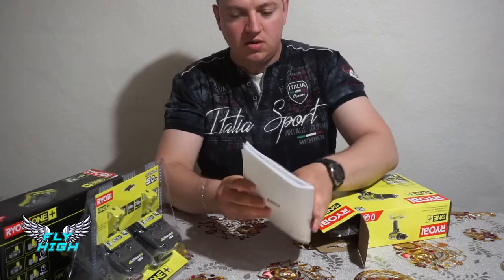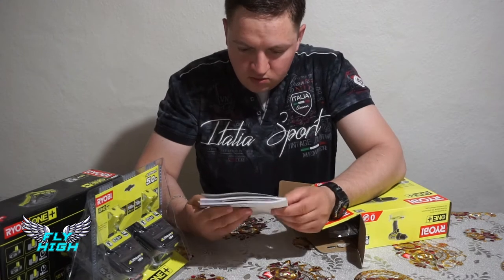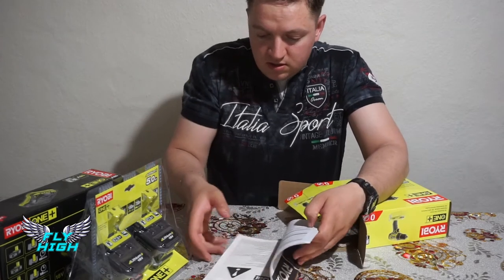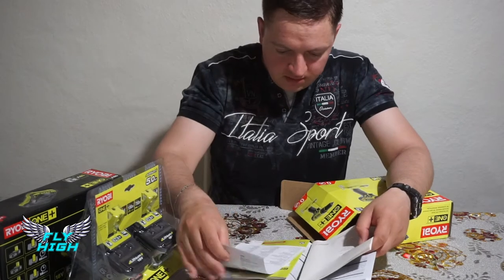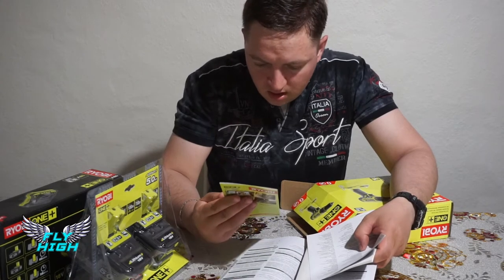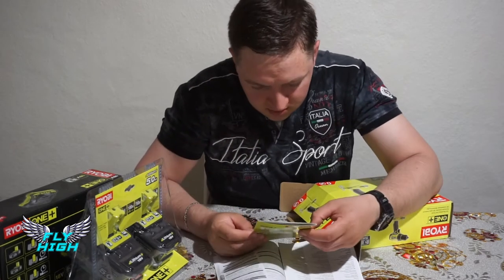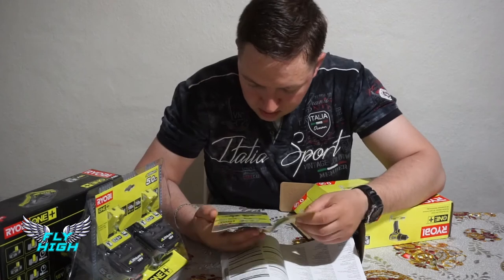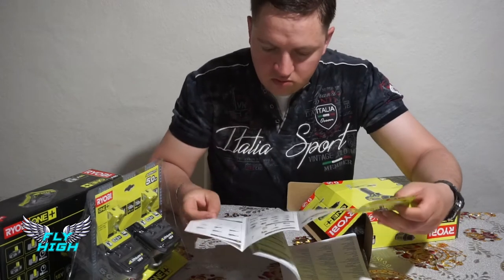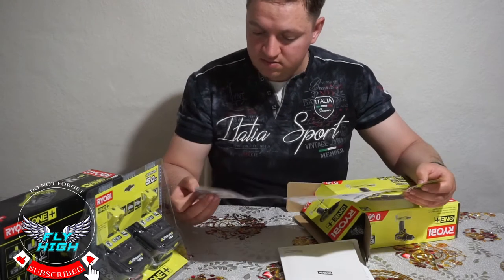First, we pull out the booklet. There are a lot of instructions in many, many languages, so you'll likely find yours in there. It covers everything you need to know about working with these tools. There's also a small catalog showing the full range of batteries and tool types they offer.